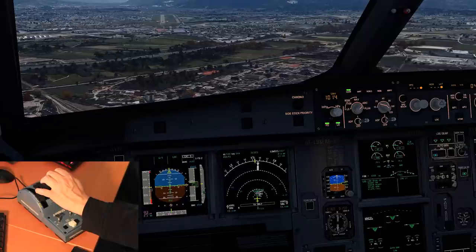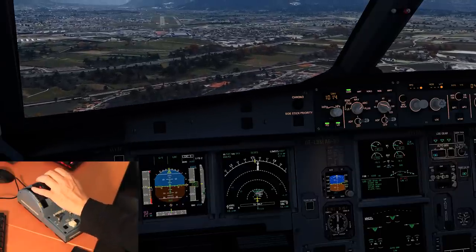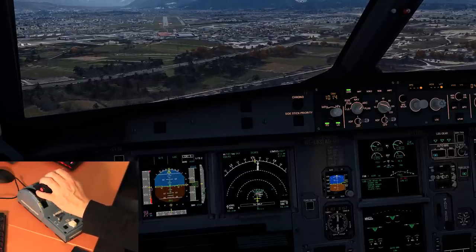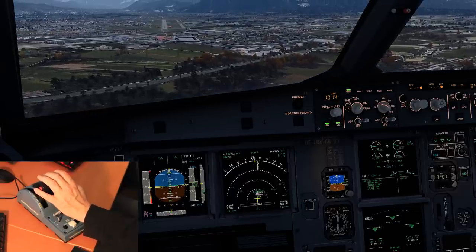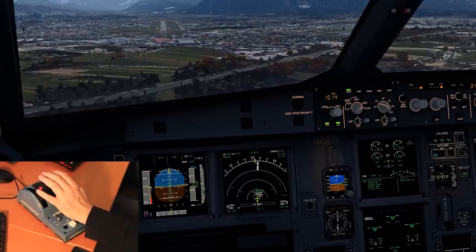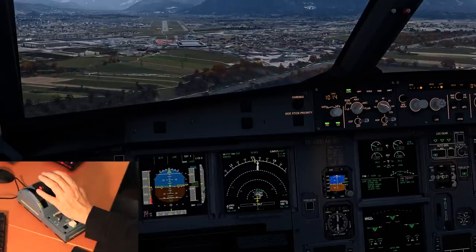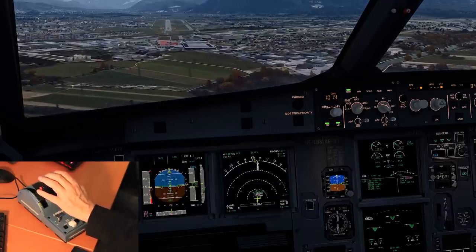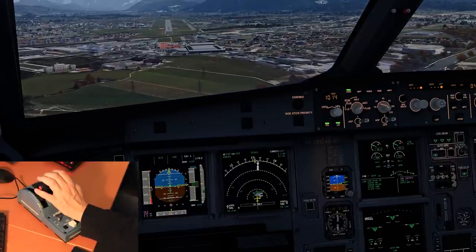So the pros of this setup are definitely an improved immersion into the flight sim, especially of course when using the Airbus series. I particularly like the reverse thrust function, which I've never been able to use properly before, and this is modeled very nicely here. I also like the very smooth movements of the thrust levers, so even very small adjustments in thrust are managed very nicely.